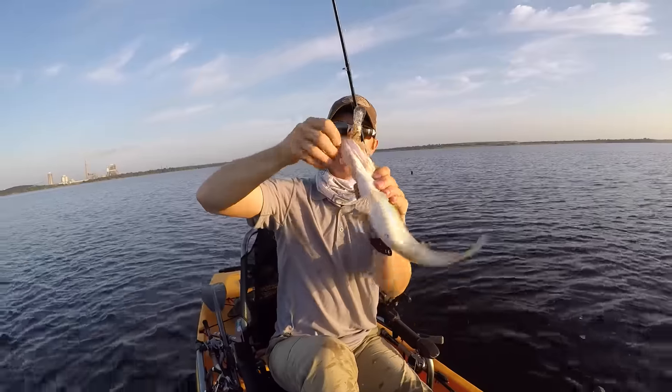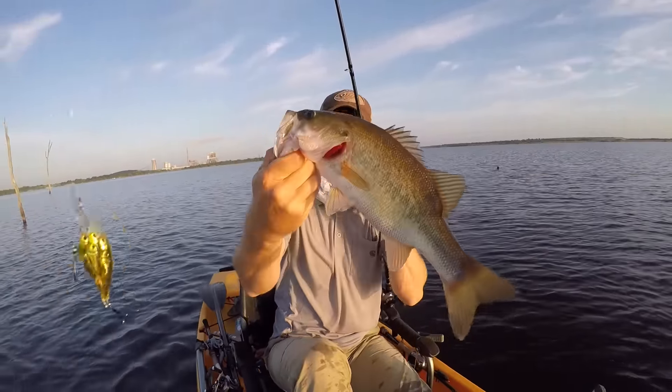Another one on that bait ball crankbait! Things are working really good — looks like those little bait fish that they're chasing.